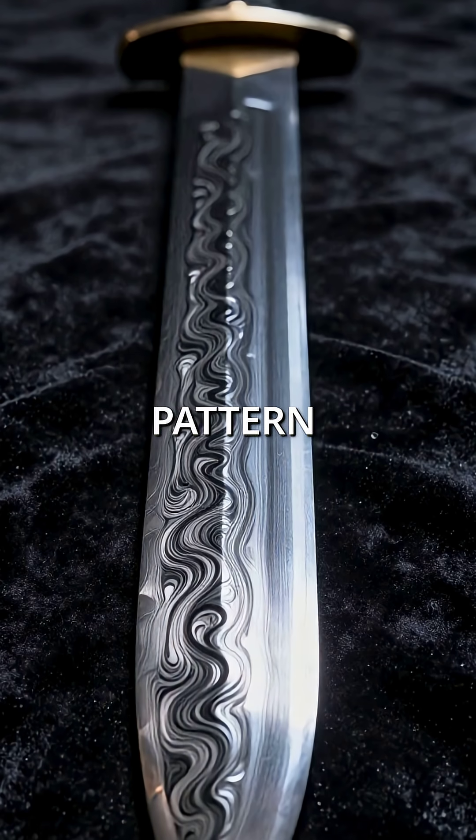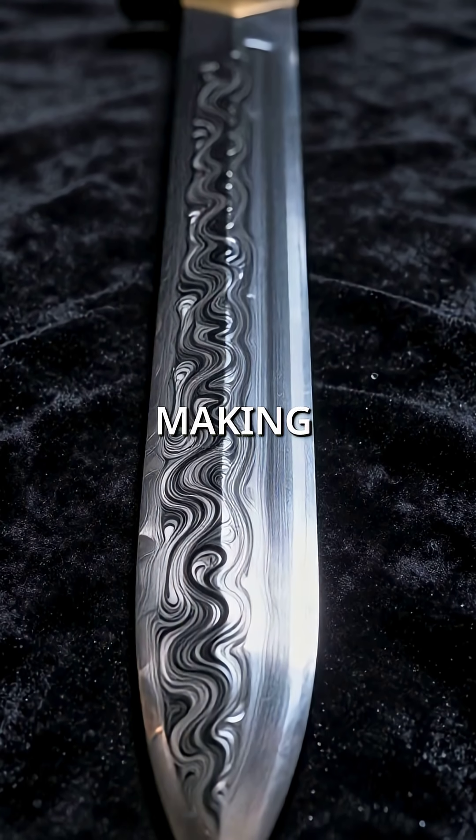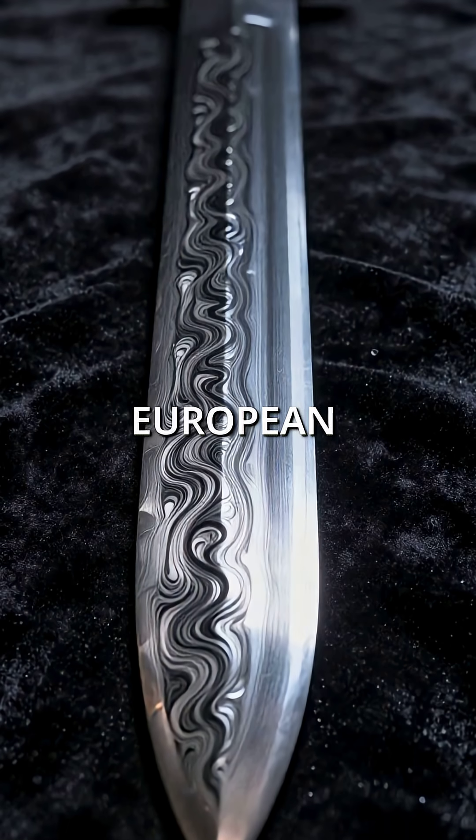The distinctive watered pattern wasn't just beautiful — it revealed perfect crystalline formation, making it ten times stronger than European steel.